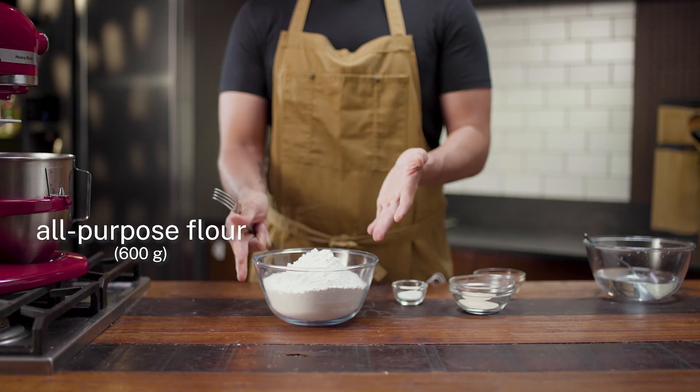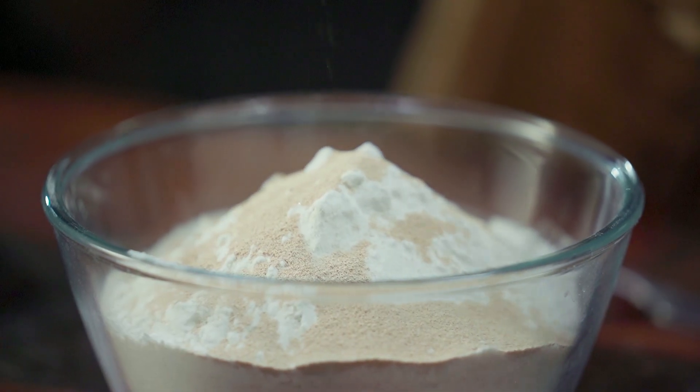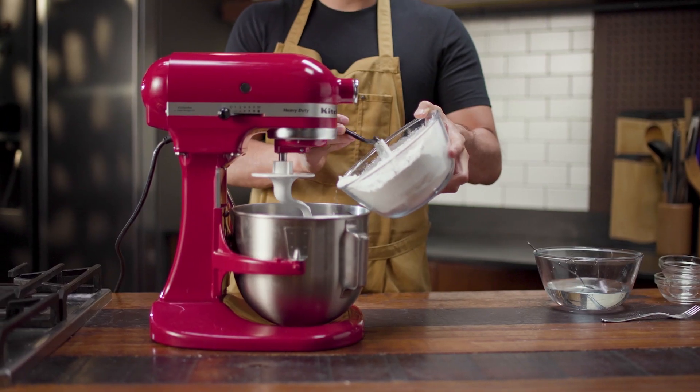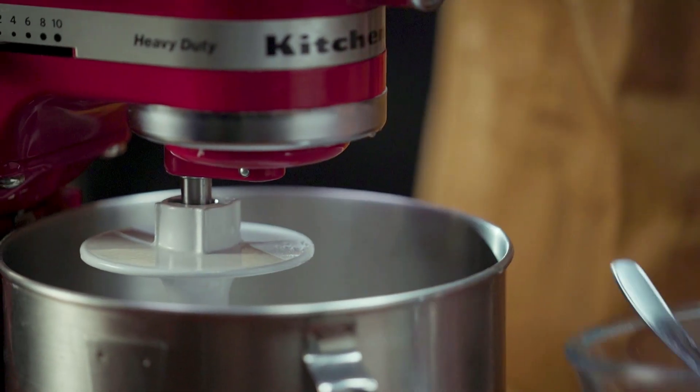Once that's good, you're going to go ahead and mix everything with your flour. We're using some regular all-purpose flour, some sugar, and some instant yeast. Active dry yeast is completely fine as well. The only reason we're mixing all these dry ingredients together is to make sure they're all completely distributed evenly.